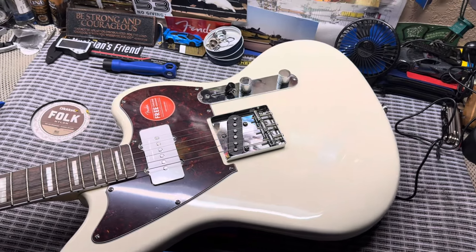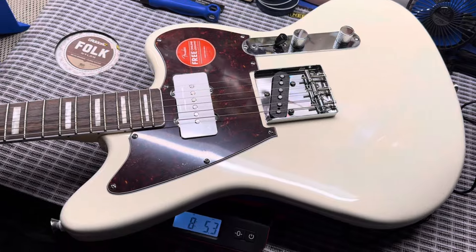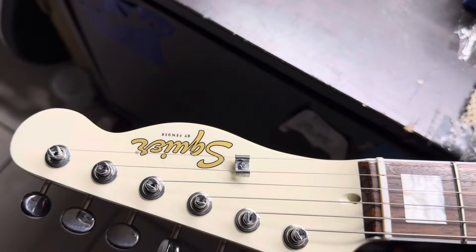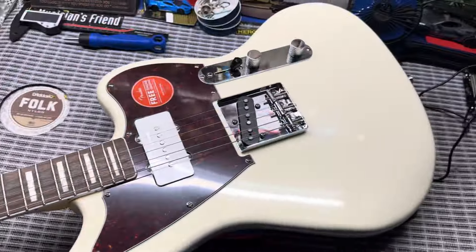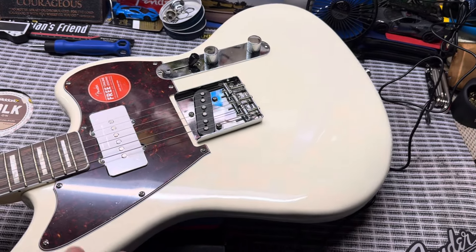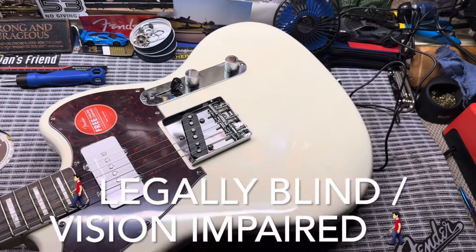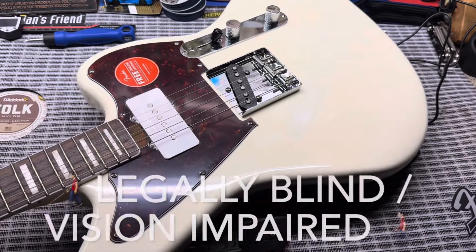Hey everybody, welcome to Holy Roller Guitars. Today we have the SJ on the workbench — beautiful matching headstock. I'm Robert, Holy Roller, a legally blind guitar player and guitar tech here on YouTube.